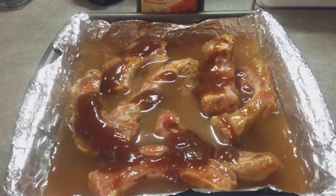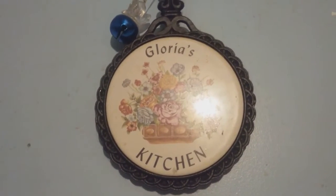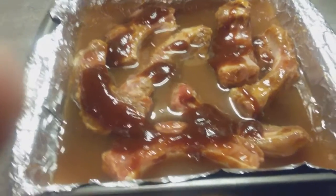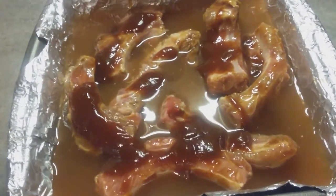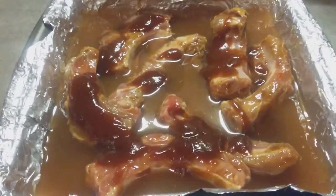Hello everyone, it's Gloria from Tinker Wonderland and you are here in Gloria's kitchen. Tonight I am going to show you how I made my barbecue ribs. Yes guys, this is my barbecue ribs.